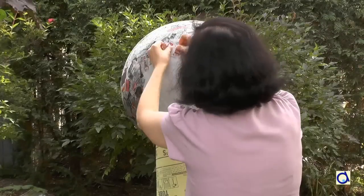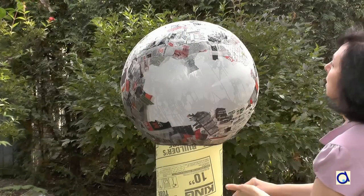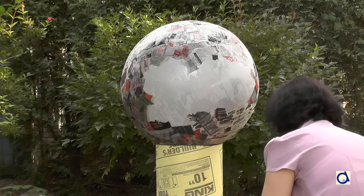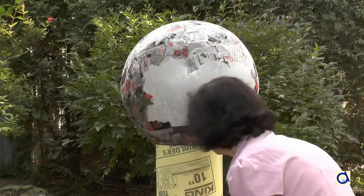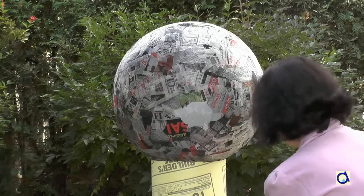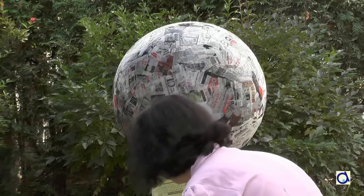Glueing the paper strips in different directions makes the papier-mâché stronger. To ensure that the earth is sturdy enough, put several layers of papier-mâché and let dry after each layer. Try to maintain the balloon covered with papier-mâché in an environment with a more or less constant temperature. I experimented with drying papier-mâché in the sun to go faster and that was not a good idea. Indeed, the heat causes the air in the balloon to expand and it cracks the papier-mâché.